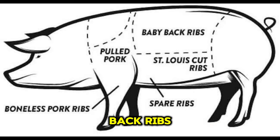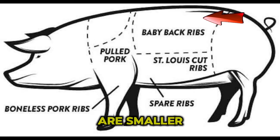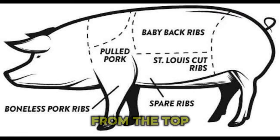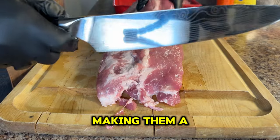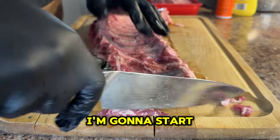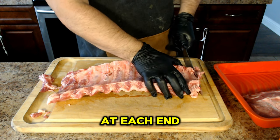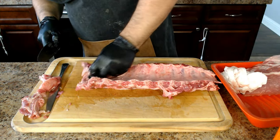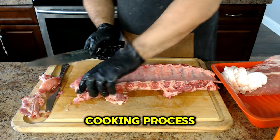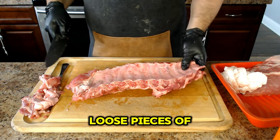Let's dive into preparing these baby back ribs. You might be wondering about the difference between St. Louis style and baby back ribs. St. Louis style ribs come from the spare ribs, resulting in a rectangular rack with more fat and marbling, enhancing the flavor. Baby back ribs, on the other hand, are smaller, leaner, and more tender — cut from the top of the rib cage right next to the spine, making them a favorite for those seeking a meatier, less fatty option. I'm going to start by squaring them up, which means taking off the very small bones at each end of the rib. These usually either fall off during cooking or they burn up, and nobody really wants to eat them. I'm also going to remove any loose pieces of meat.